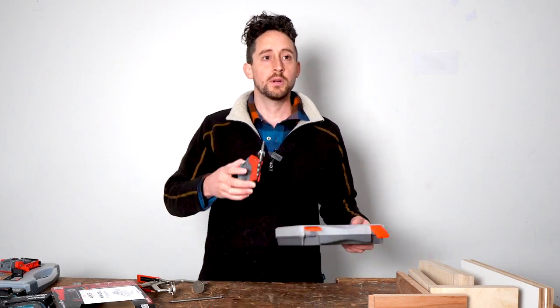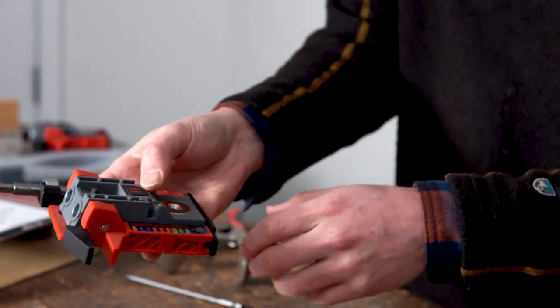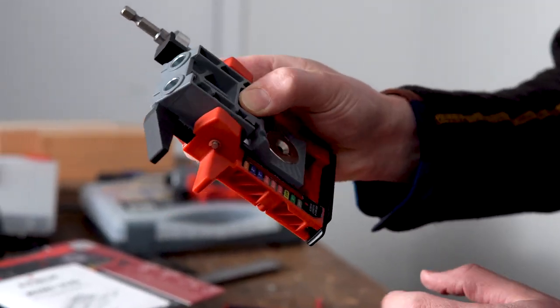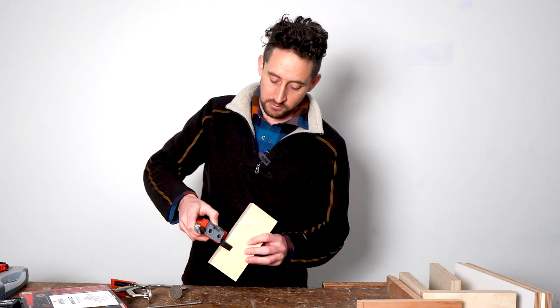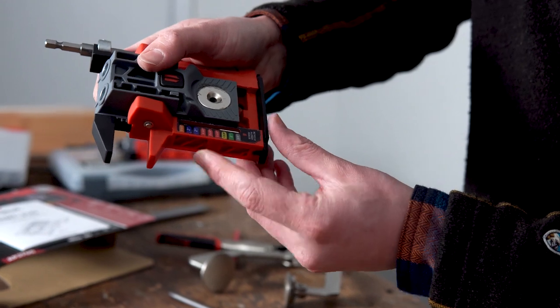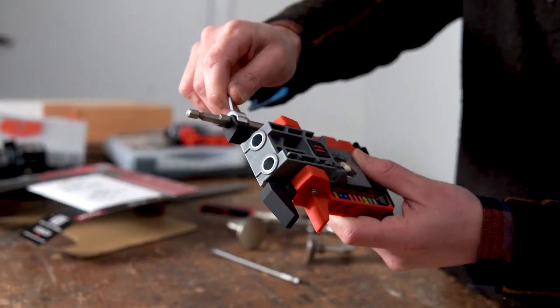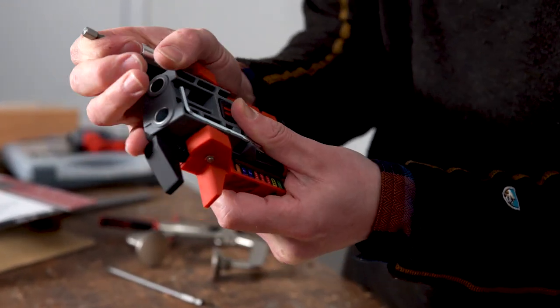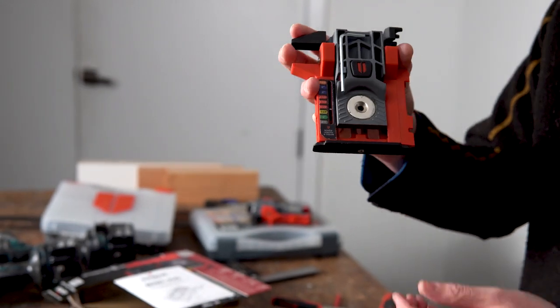So I'll quickly show you how to set this. Remove the Allen key, make sure the collar on the drill bit is loosened slightly so it can slide, and then press this button in the middle with my thumb. The whole thing opens like a caliper — we set the thickness of the jig on the piece of work we're going to use, so this is 25mm ply. Then you release that button and it has auto-set the collar on the drill bit. Tighten that up and replace the Allen key so you don't lose it.